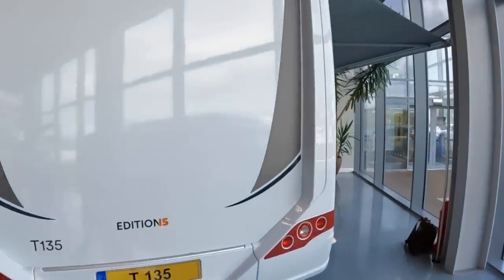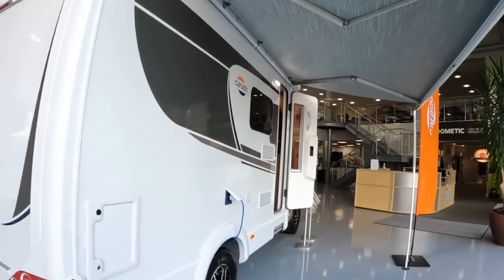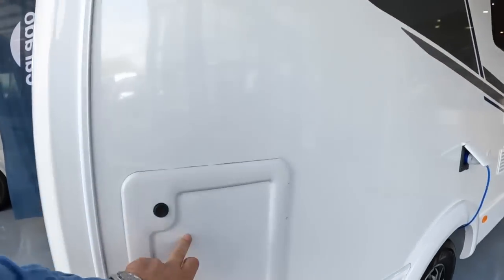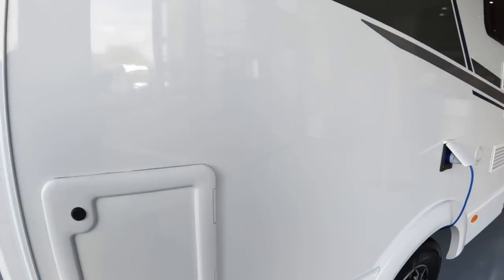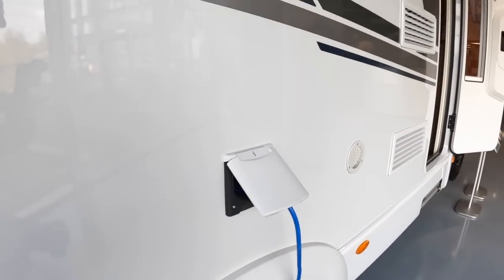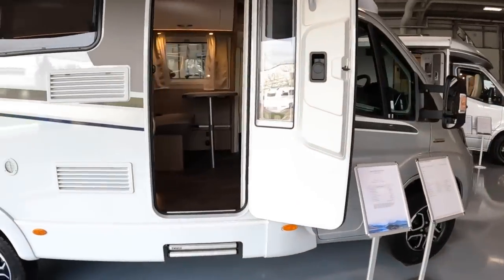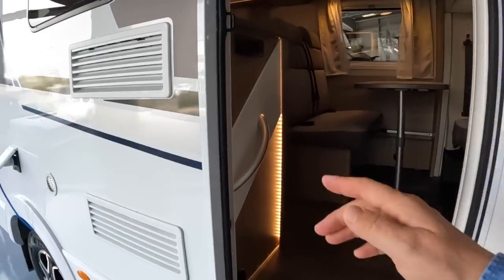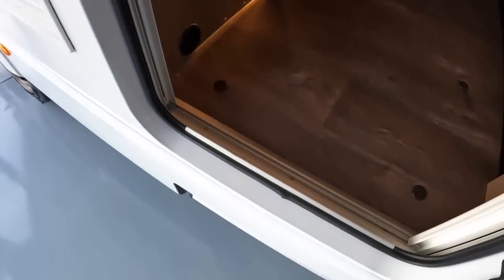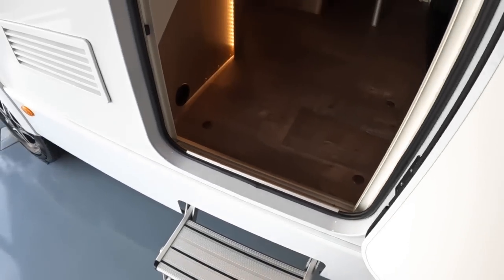We'll take a stroll around the outside. This one's got the awning on it, so that's another very useful feature. This is the cassette access for the toilet, and that's where you plug in your 240-volt power straight into the vehicle as well. We'll go on inside because it's the inside on this which I think is particularly attractive - there's a little button we can hit here that will power out the steps, and in we go.